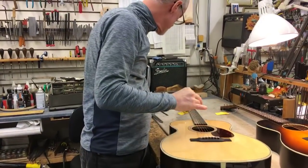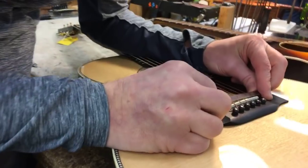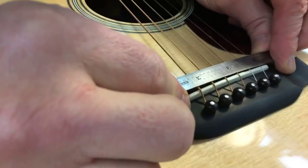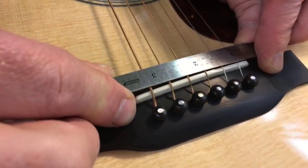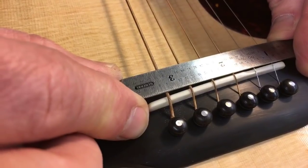The Collings OM2H has a one and three quarters nut, and the string spacing is exactly the same as that Santa Cruz — I would call it two and three sixteenths. In actuality the outside of the high E is really closer to that measurement as well.